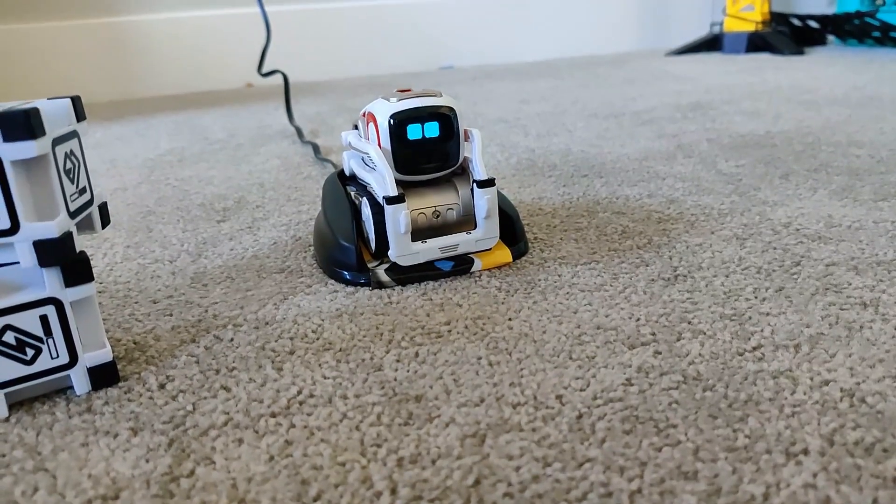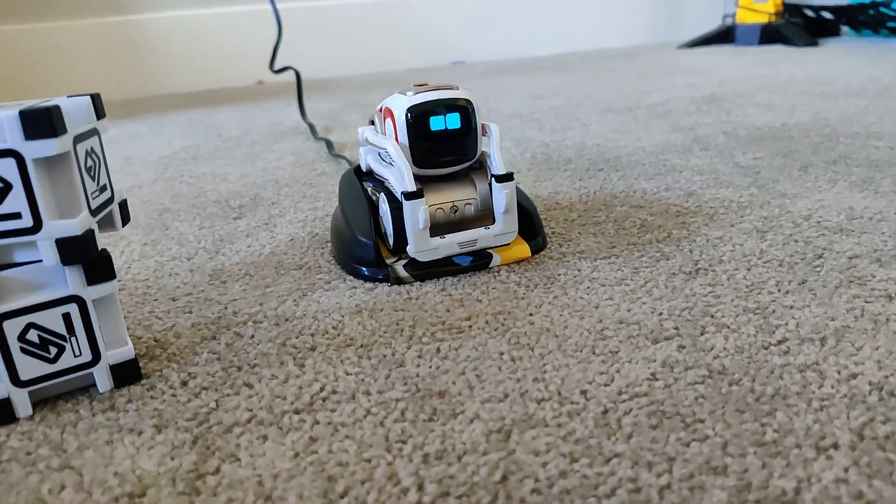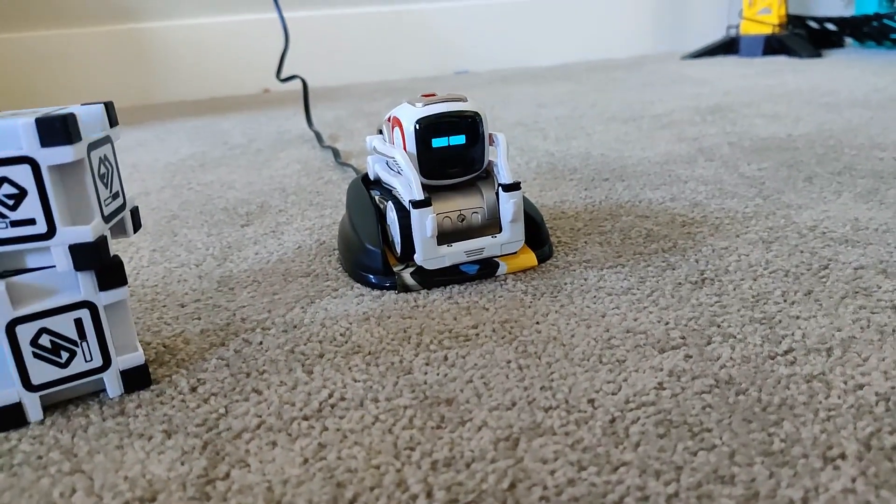Well, thanks for watching. I hope this video helped you fix the lift on Cosmo. Thanks. Bye.